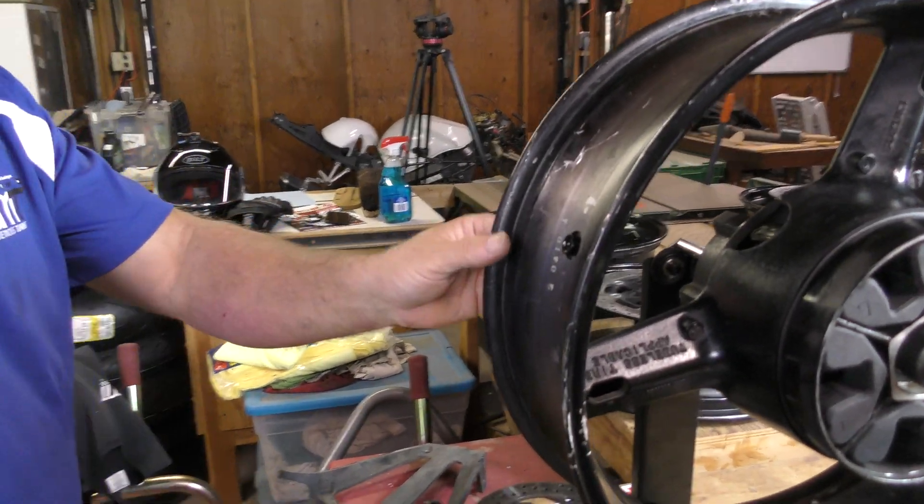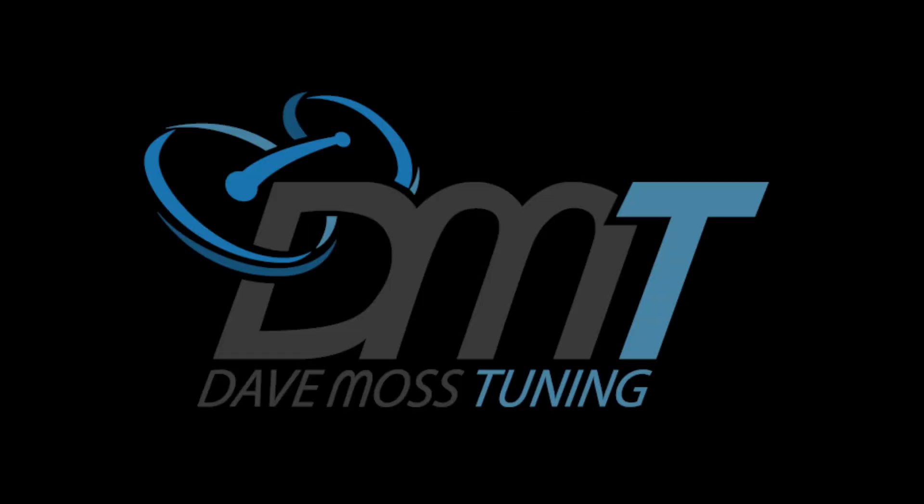That's tight. Let's go ahead and install the rear rotor and see what difference we get with that added to it. Catch the full video at DaveMossTuning.com.